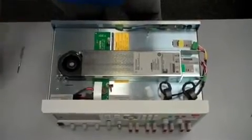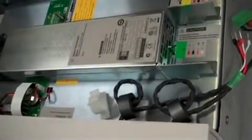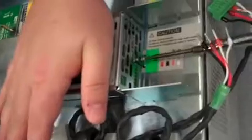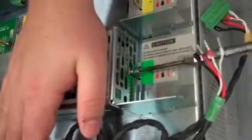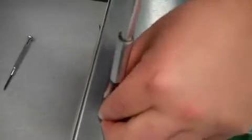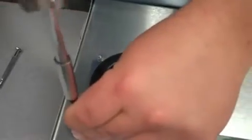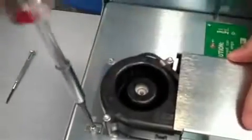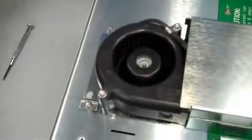Next we're just going to screw the module in. I usually start with the screw on the back. Get these wires out of the way. You need a T10 screw that came with the unit and a T10 tip on your screwdriver. Just take that, hold the module's rear, and screw it in — tight, but you don't want to over-torque it. Now there's another screw on the front, so we'll screw that in — again, tight but don't over-torque it. So our module is screwed in.